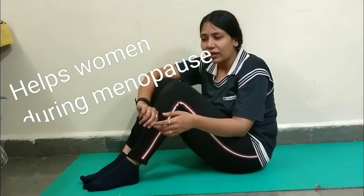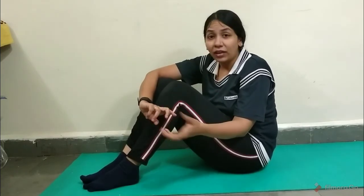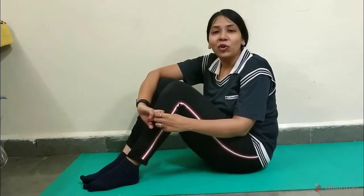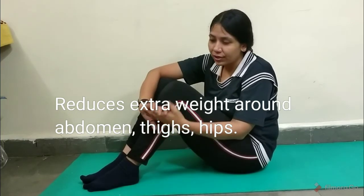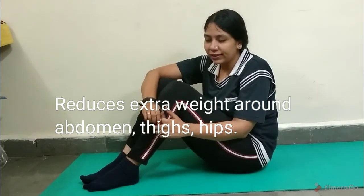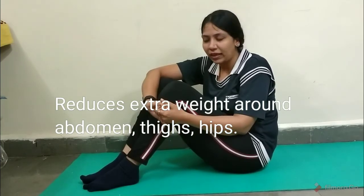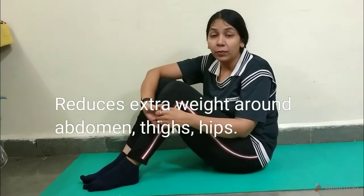Of course, you should not be practicing this when you are actually menstruating, and pregnant women should not practice this. Last but not the least, this pose is very good as a tummy trimmer pose, so as you can see this is something that is going to help you in reducing your body. I am going to add this pose into our tummy trimmer playlist.